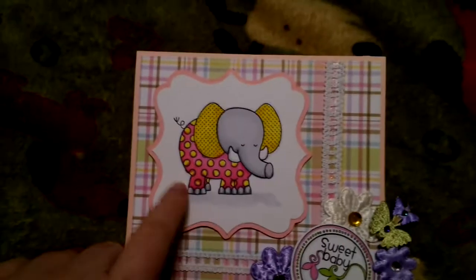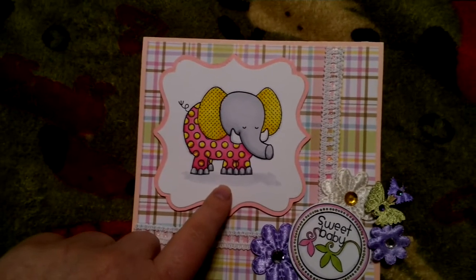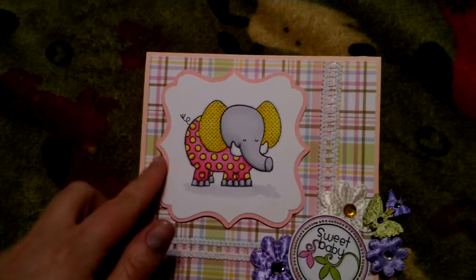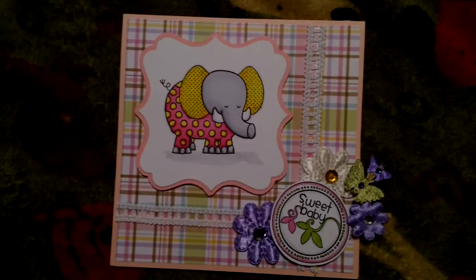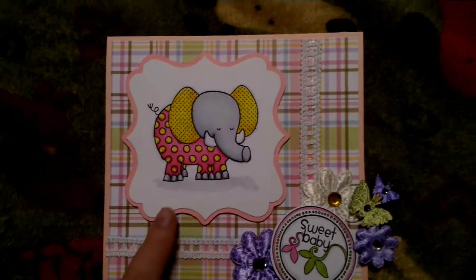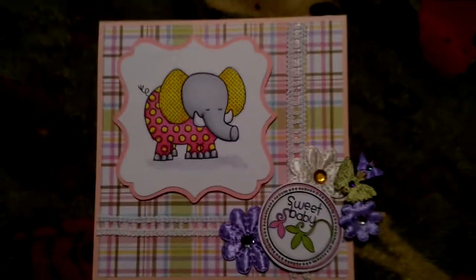Then what I did was I stamped it on this white Spellbinders die cut. It's one of their labels — the largest label, that was the white one. I wanted something to go on the back of it, so I placed the die on the piece of pink paper and traced around it, so that's how it came out to be bigger. It works really well.